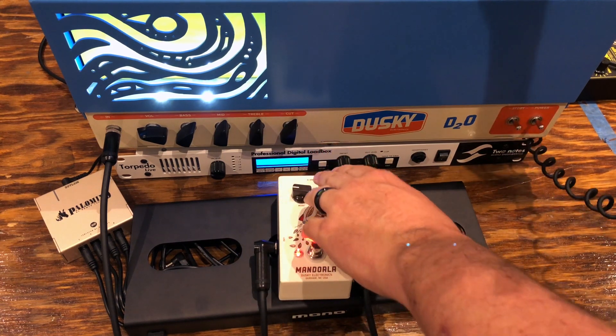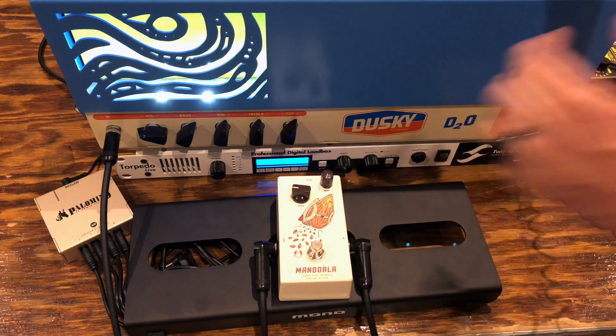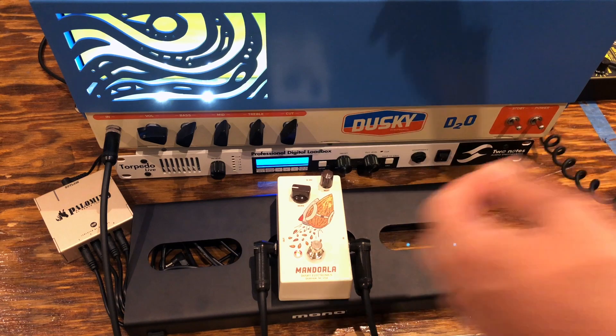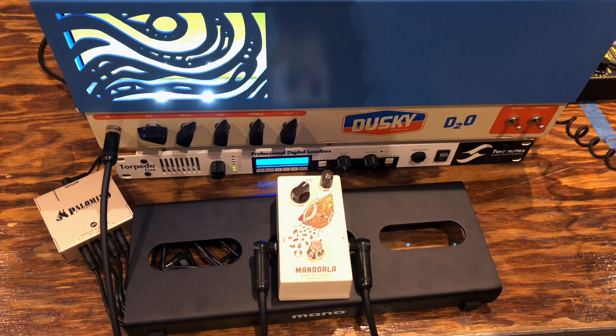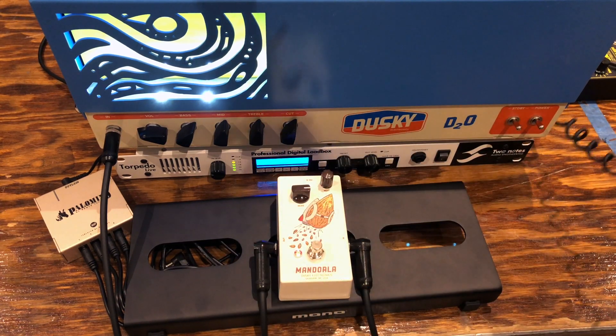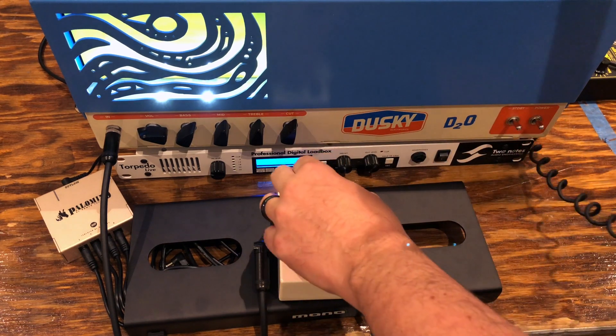This meat knob over here controls the bass content. With it all the way up it's a nice full range boost with lots of bottom end. Roll it back and it's voiced a lot more like a vintage range master — of course with that you just want to crank it.